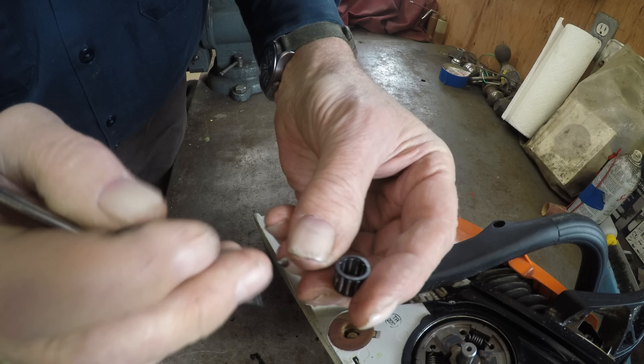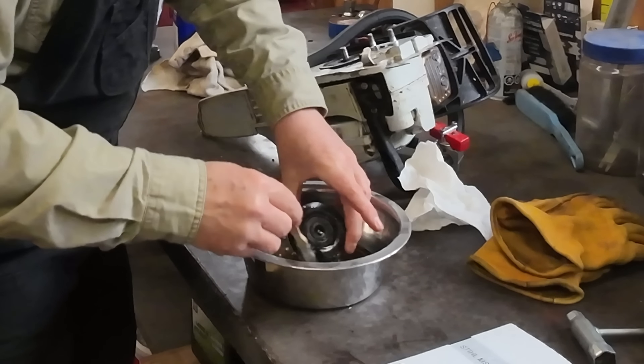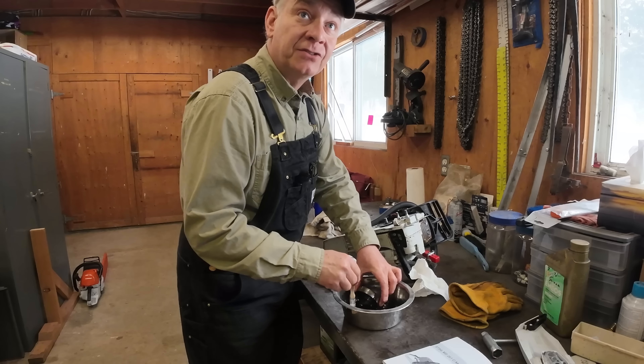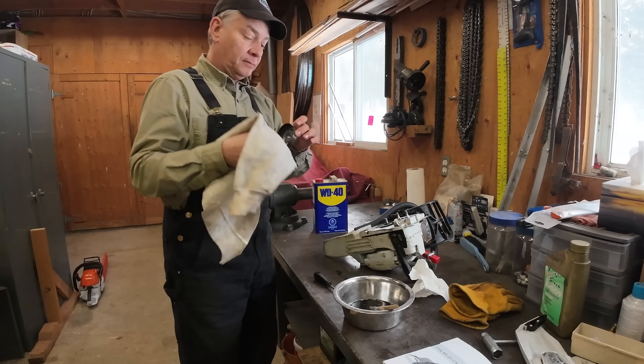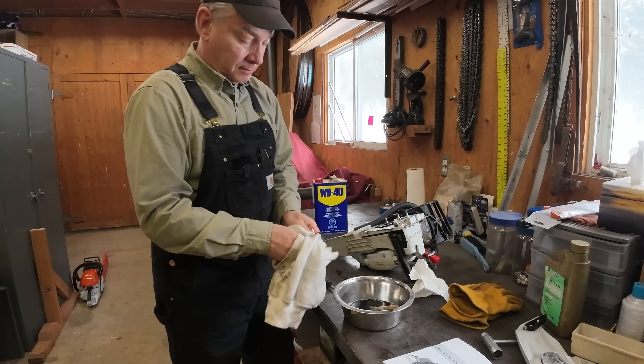Those are your flyweights and the springs. As the RPM comes up, centrifugal force causes these three pieces to come out — they grab the inside of the drum and then it starts the chain spinning. We're going to clean up the inside of this, probably wash it out with some solvent. And there's the roller bearing cage — those little needles are the actual bearings. We'll probably flush this out with some cleaner too because it's contaminated a little bit, and put fresh grease in.